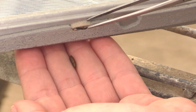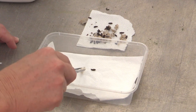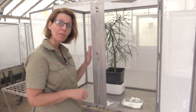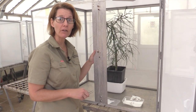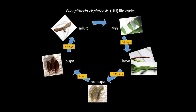Once the pupa harden, we carefully collect them and put them in takeaway containers ready for release. We count up each number that we're putting in so we know how many are going to each site. We don't collect all the pupa from the cages — we allow four to five days for them to emerge as adults so we can use them in our adult boxes to start the whole process again.